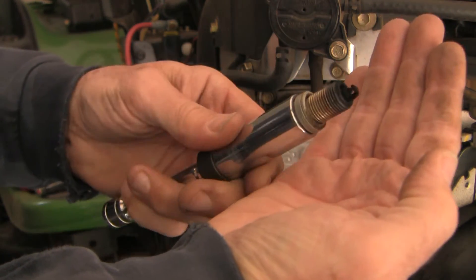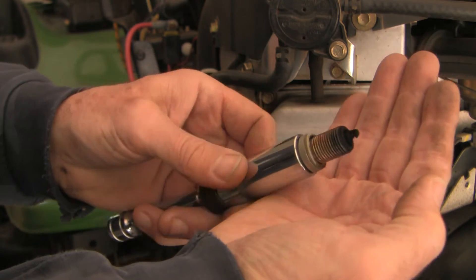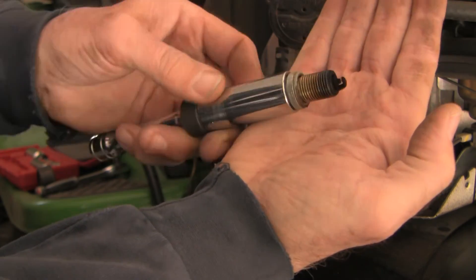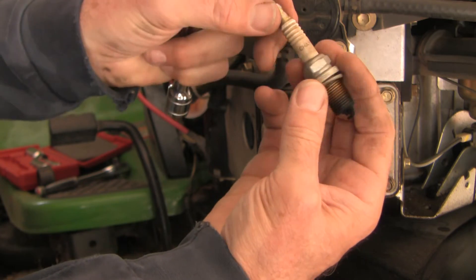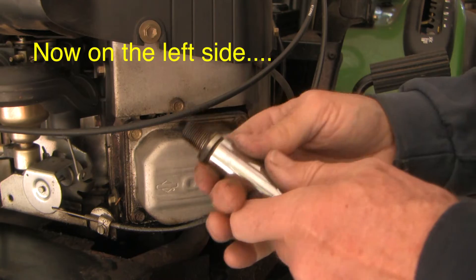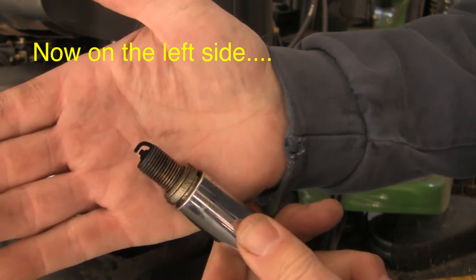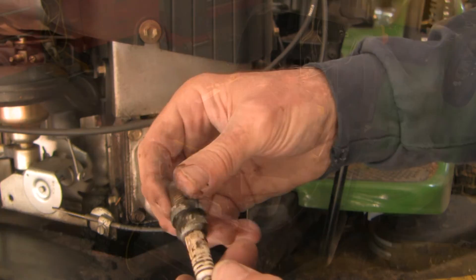Boy, that looks very black. This is the right-hand side. The gap looks fine and the terminal itself looks fine as well. I don't see any evidence of tracking. The same on this side — a black plug terminal is fine, it's dirty here but no tracking.